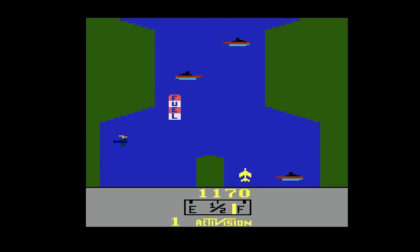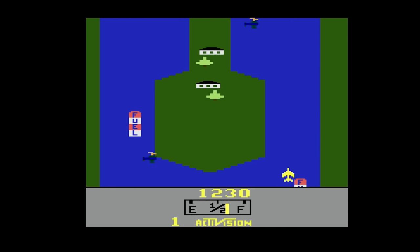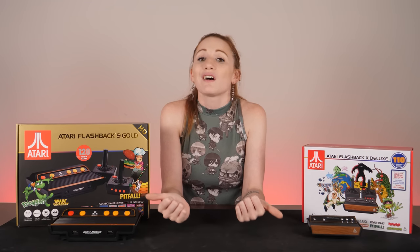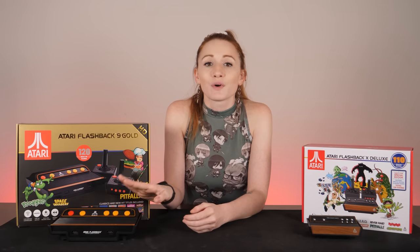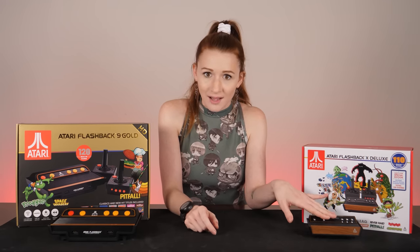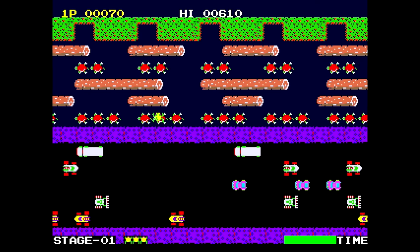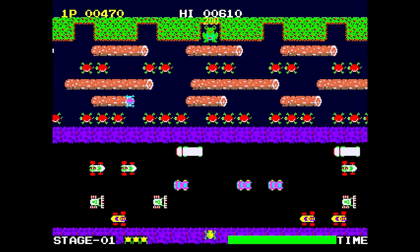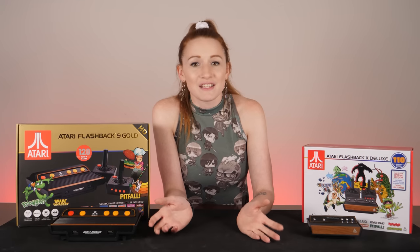Unfortunately, one game I really wanted to play, Tapper, was not included on either system. But you can add it via the SD card slot for the 9 Gold or a flash drive and OTG adapter for the X Deluxe. Some of these games held up really well, like Space Invaders and Frogger — I could definitely play those more. But others had that classic game difficulty that makes me grind my teeth.